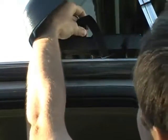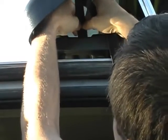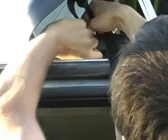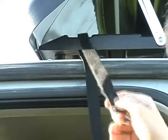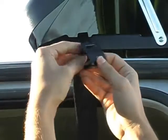First you want to feed the strap through the top of the base through the slot here, and it comes down through the bottom just like so. The buckle sits on top, and then you slide your hook onto the strap.